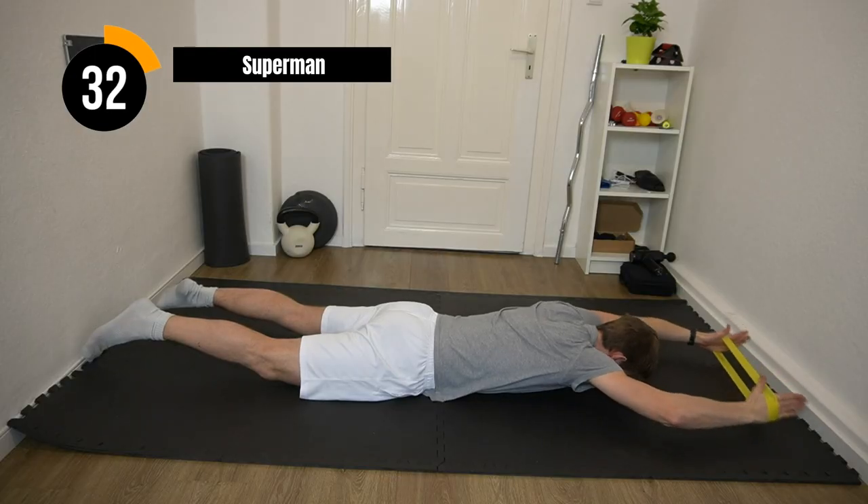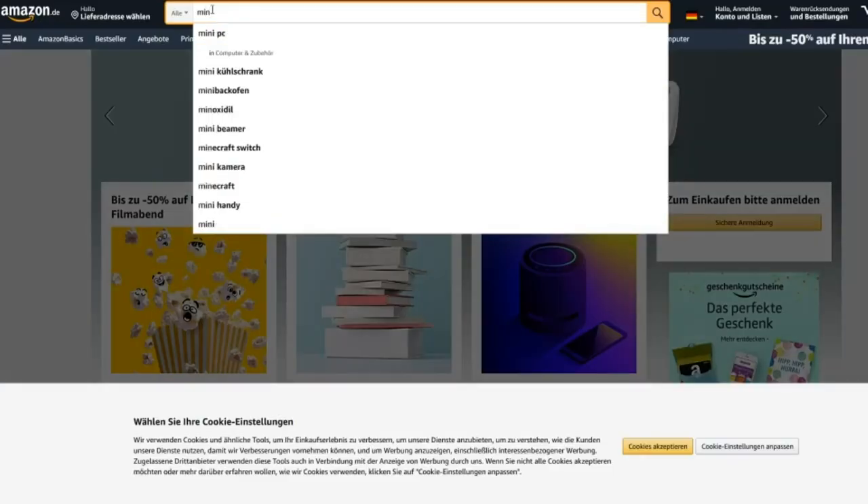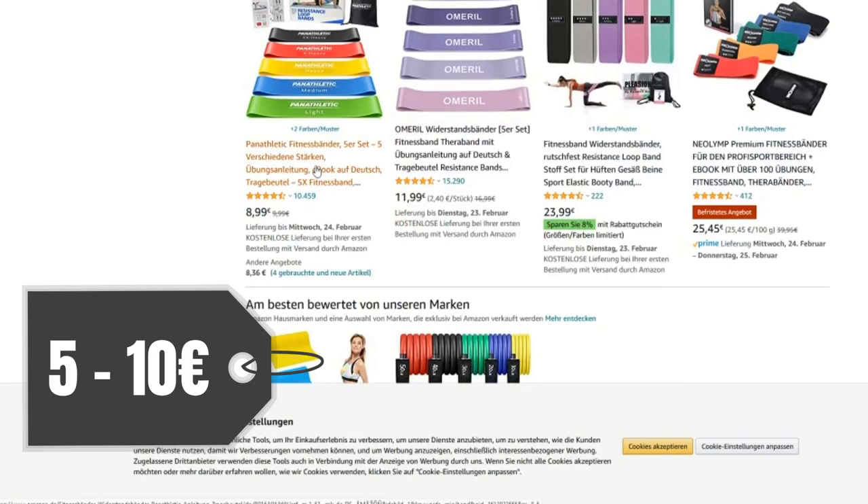Before we dive into the part about strength and power training, there are also two more things that will help your stability training a lot. One of those things is in my eyes a must-have: the mini bands. On my website you will also find a follow-along workout and different exercises you can do with them. They are super cheap, they fit in every bag, so around five to ten bucks — definitely a must-have for a badminton player.